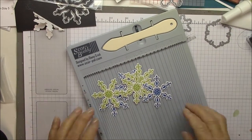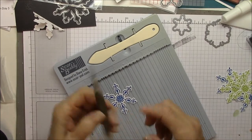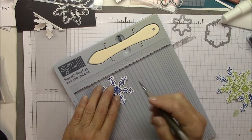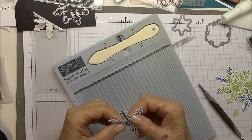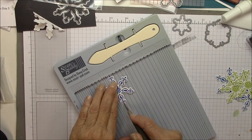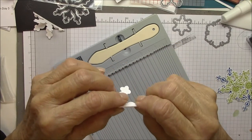Hi everybody, it's Barbara. Today I'm going to show you how I created that dimensional snowflake that was on the left of the intro. I'm using a die and stamp set from My Favorite Things September card kit, Snowflake Sparkle. The stamp set is called Simply Snowflakes and the die set is Simply Snowflakes Dynamics.